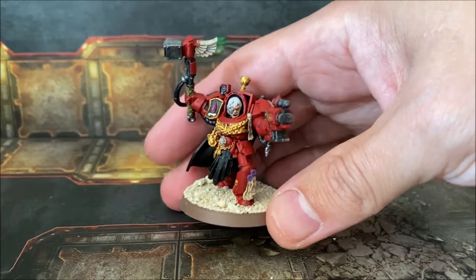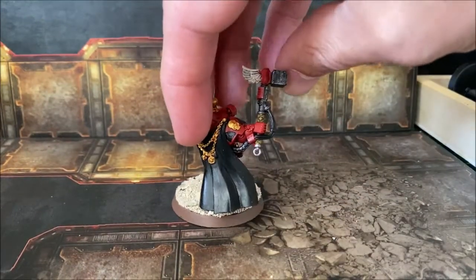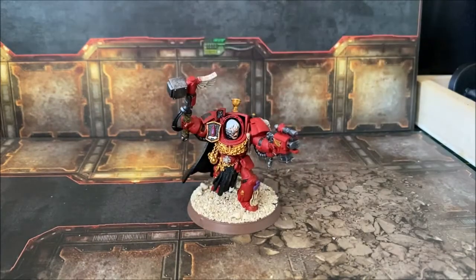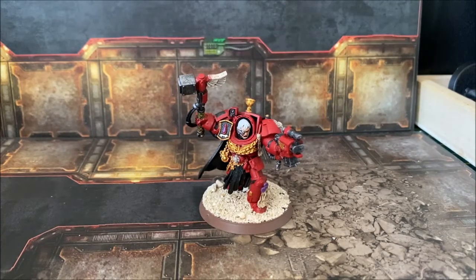This captain comes from the Shield of Baal box set that came out quite a few years back, and it's been sitting on my desk as grey plastic for a very long time. I really enjoyed painting the Blood Angels so I painted him up in the same style, and it came out really well with the colors.